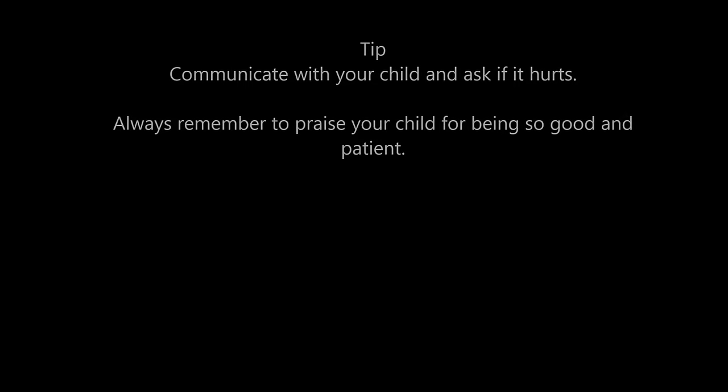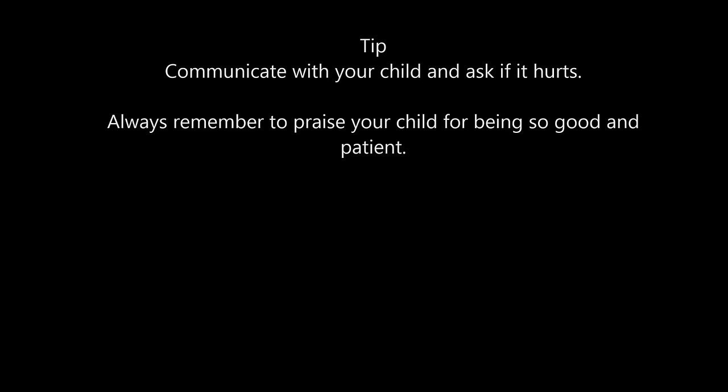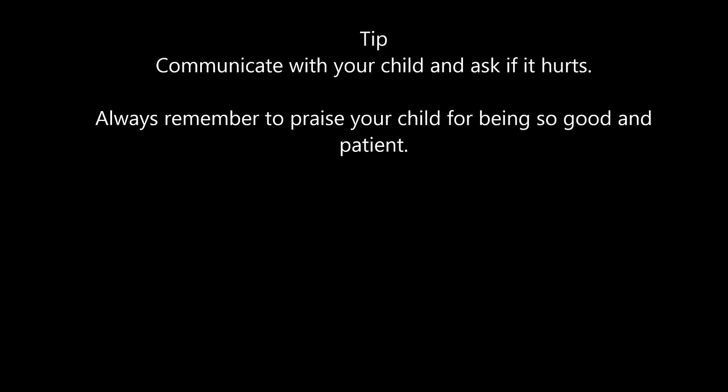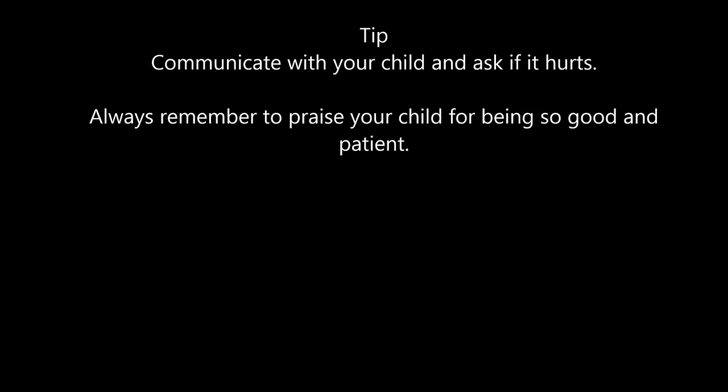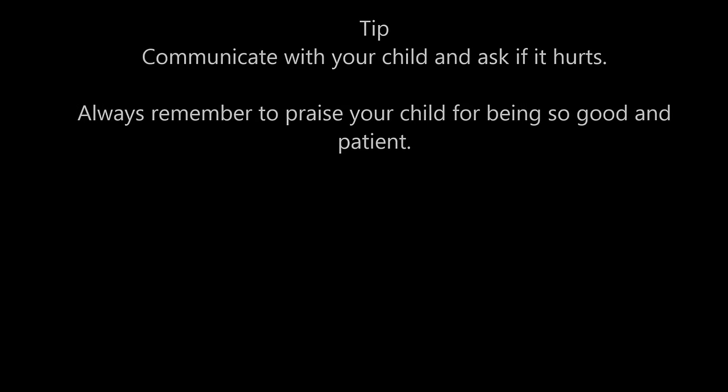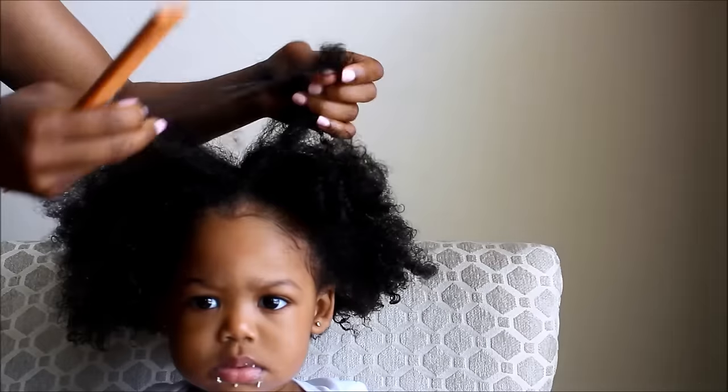Here's a tip: always communicate with your child and ask if it hurts. This will allow you to come up with a different technique and understand what's going on with your child. Always remember to praise your child for being so good and patient — this will make it a bonding experience for both you and your child.